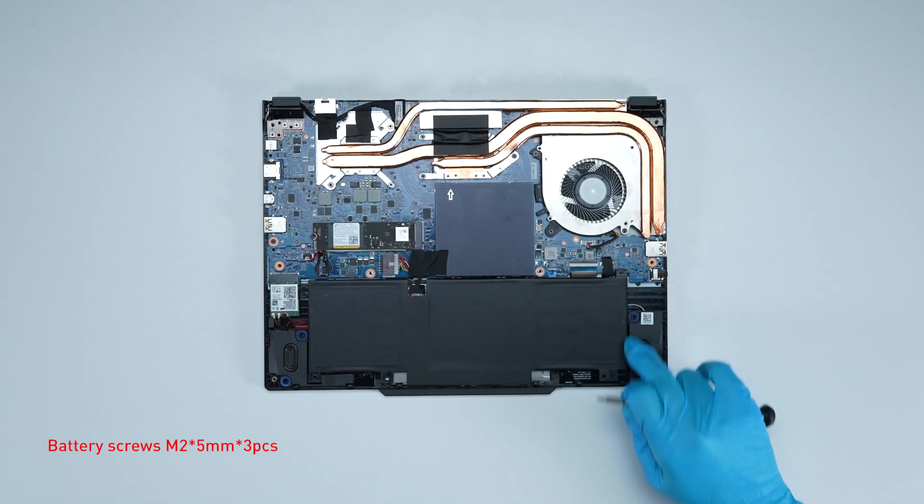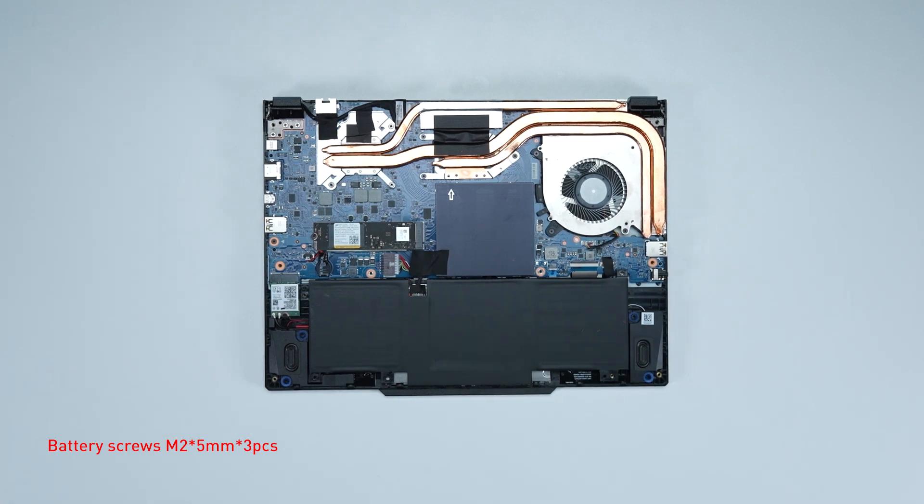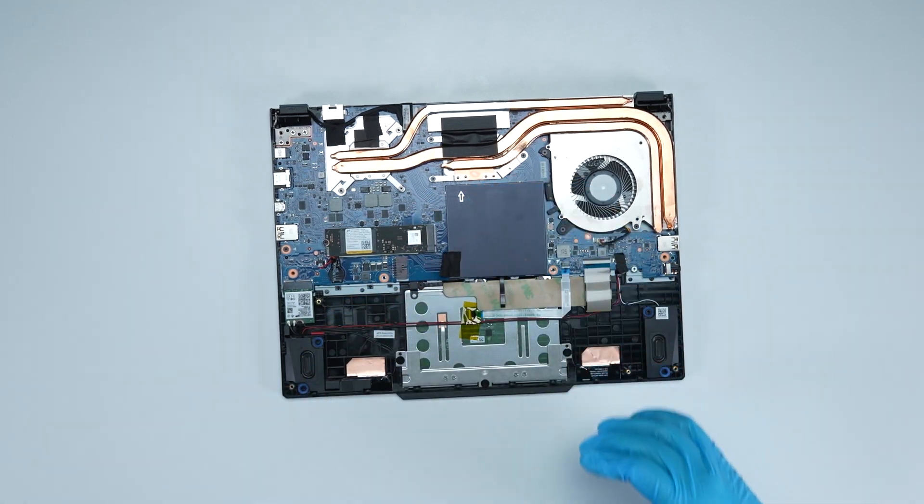Remove the 3 screws on the battery, then disconnect the battery cable and remove the battery.